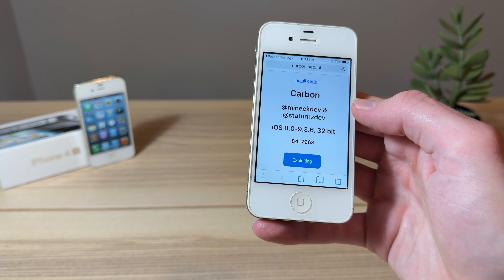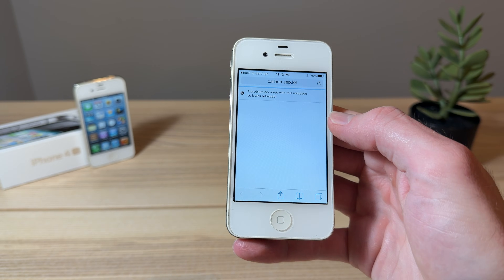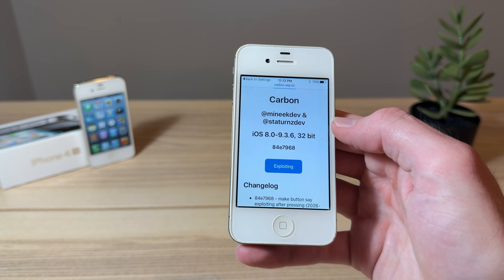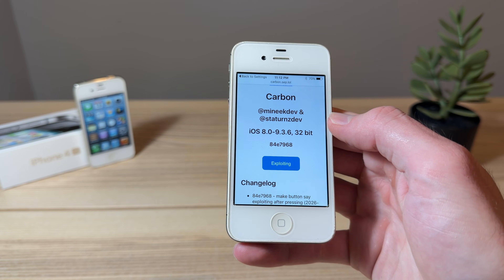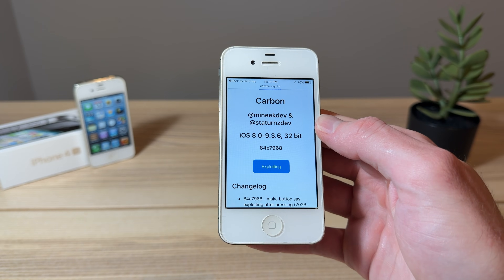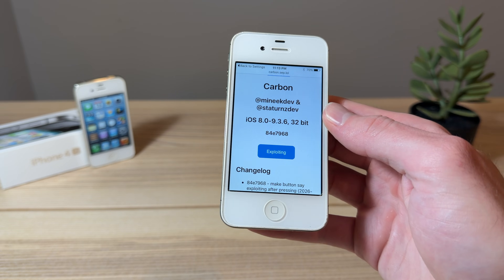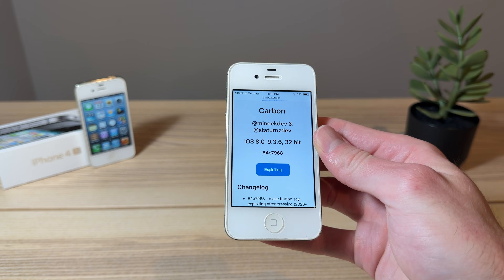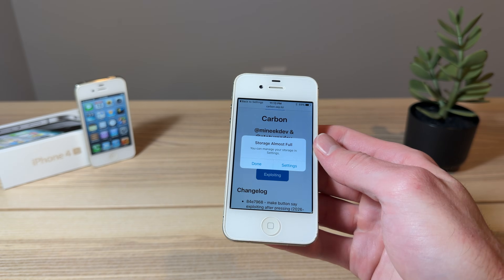Then we're gonna click on Run. There's a chance this is gonna take a few times, and it might fail, so you're just gonna have to keep clicking Run until the iPhone restarts. Once you see that it says Exploiting there at the bottom, it will stay on this screen for quite some time, and then the iPhone will restart, and the jailbreak will be applied.